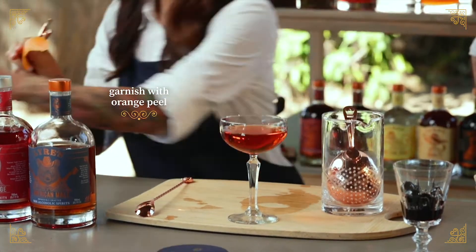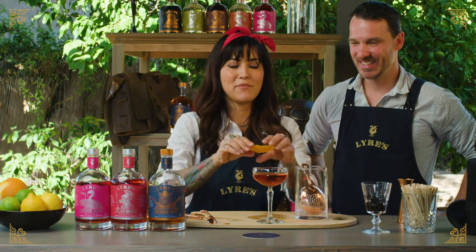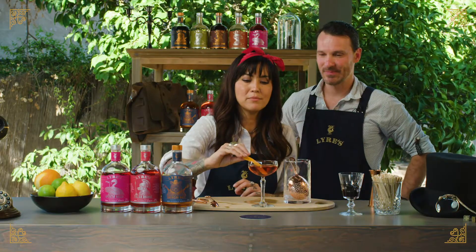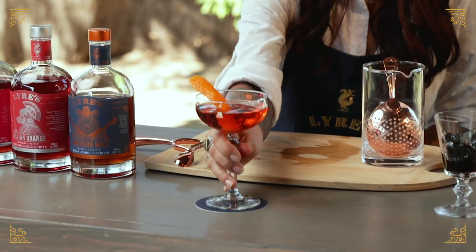Looks good. Favorite part — express those oils into the glass, run it over the rim. And there you have it: a non-alcoholic boulevardier.